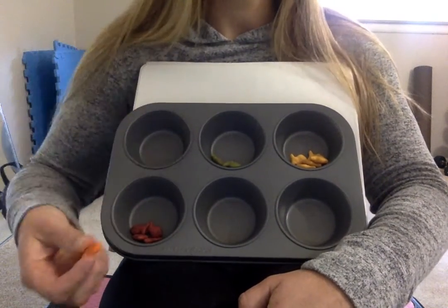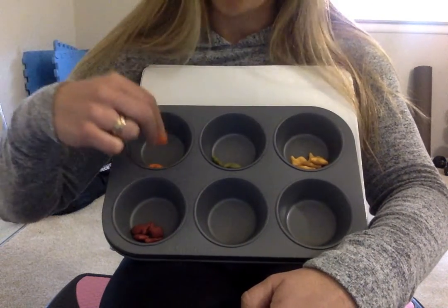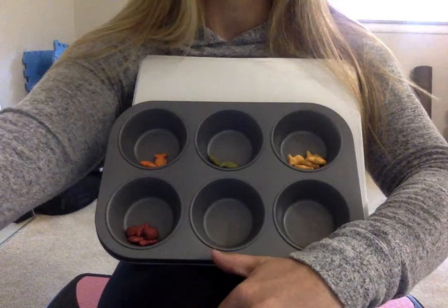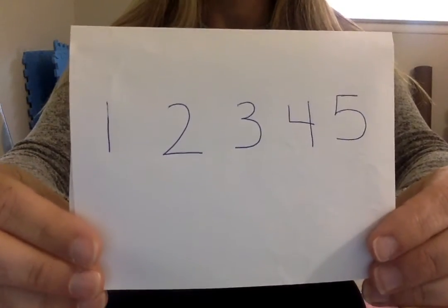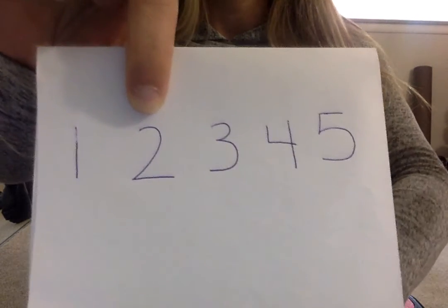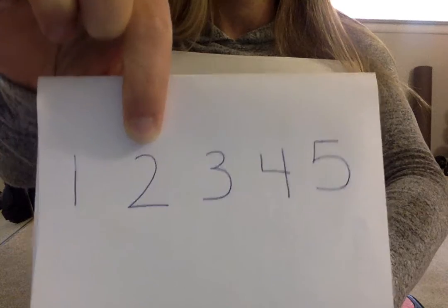Great job. There are two fish. My turn. One orange fish. Two orange fish. One, two. We counted two orange goldfish. Can you point to the number two? This is the number two. Point to it. That's right. We counted two orange goldfish and we found the number two.